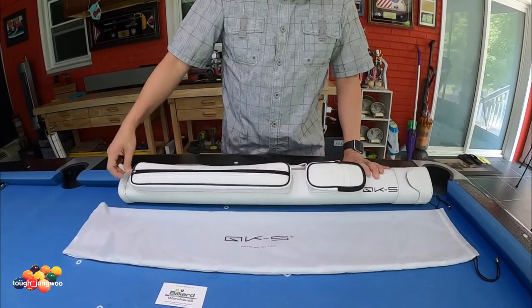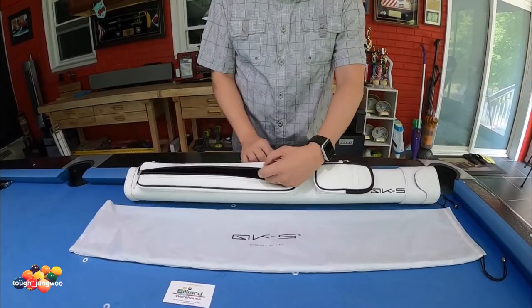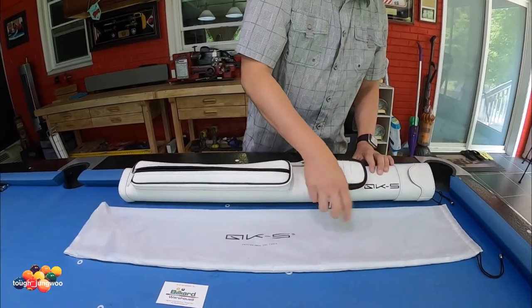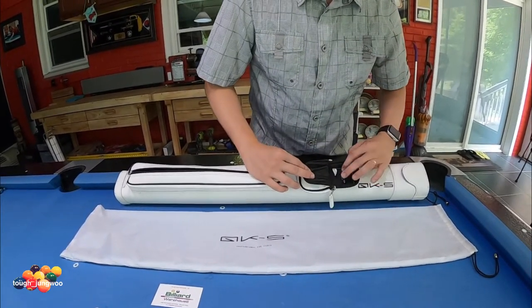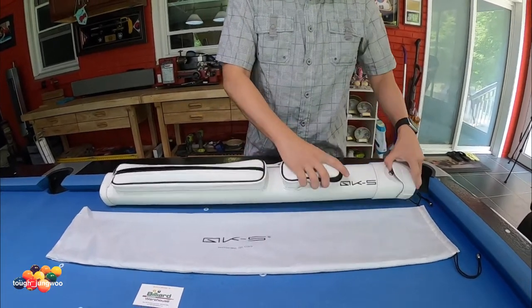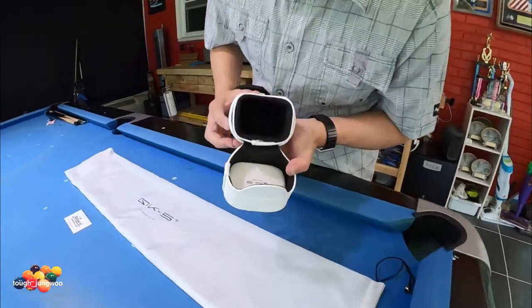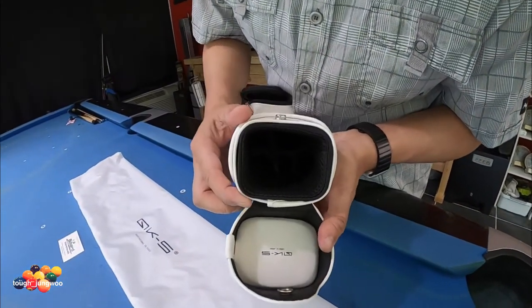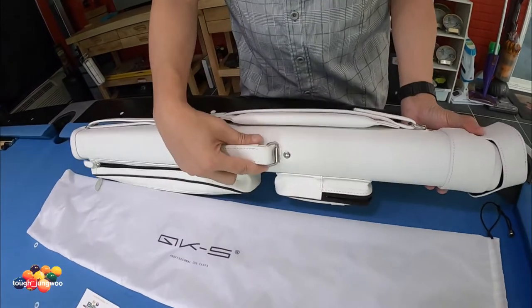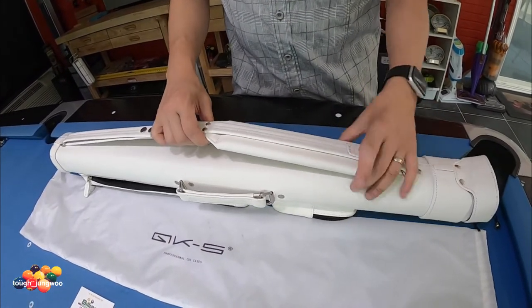It comes with pockets here for your accessories. You can put a jump cue handle over here. Your chalk and some of your tip tools you can also insert here. It holds two butts and three shafts. I like the handle here, and of course the strap — this is very convenient.